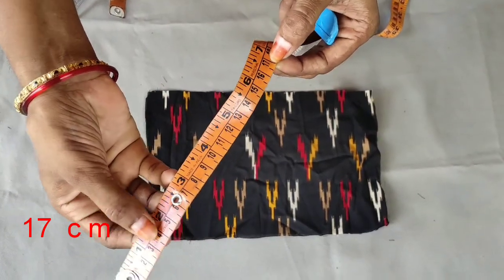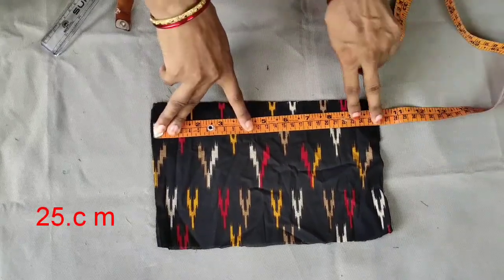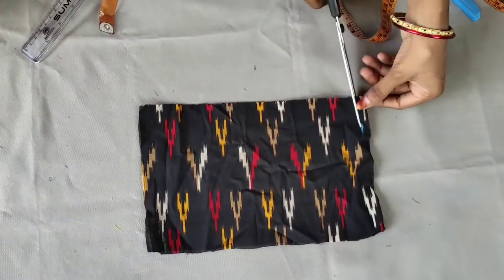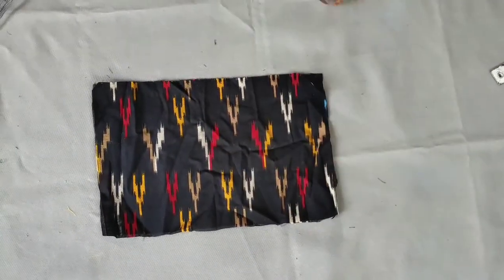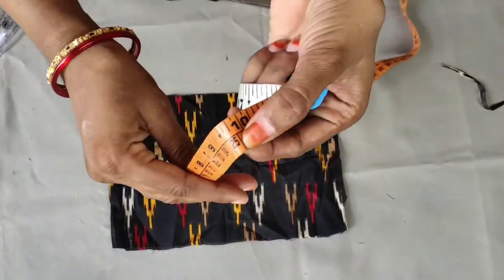This is a fabric face mask. You can put a mask on to the end and put a mask on to the end.